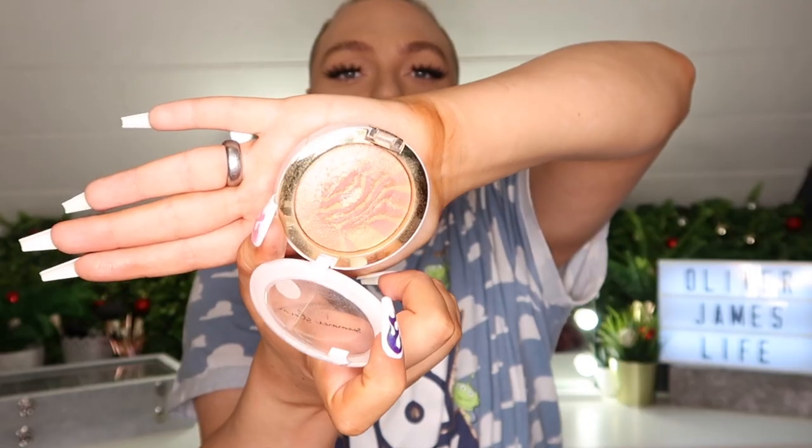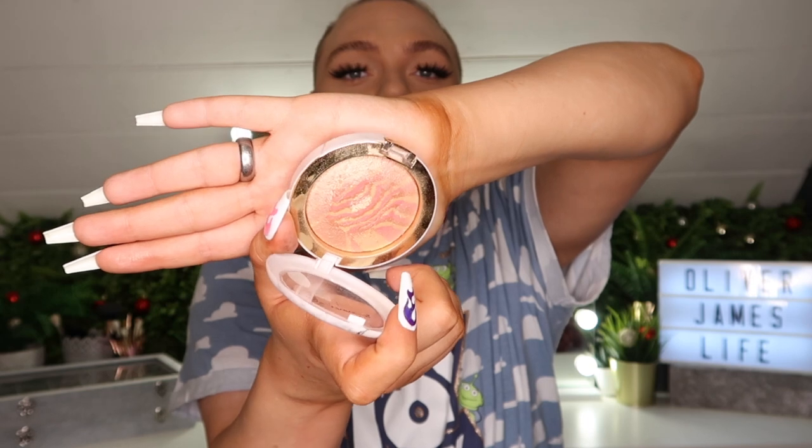The last two products I use are both highlighters. The first is the PS Summer Storm Highlighter from Primark in shade breeze — it's £3.50, which is absolutely a steal. It's got a really gorgeous shimmer in a gold and pinky tone and it blends super easy. I like to use this as a base highlight and then go in with a stronger one on top just to intensify.